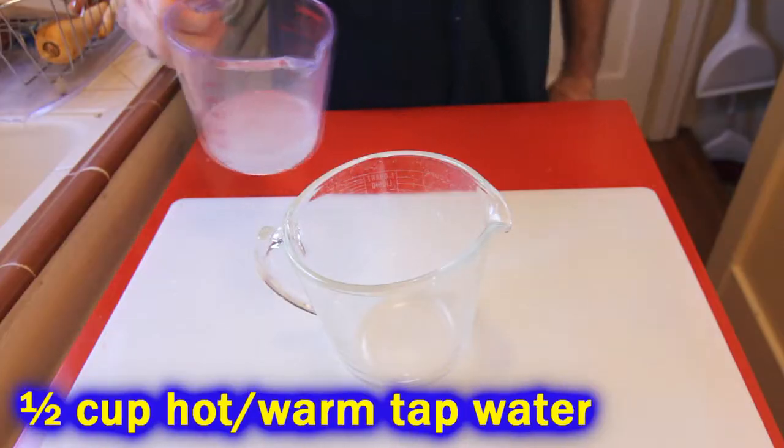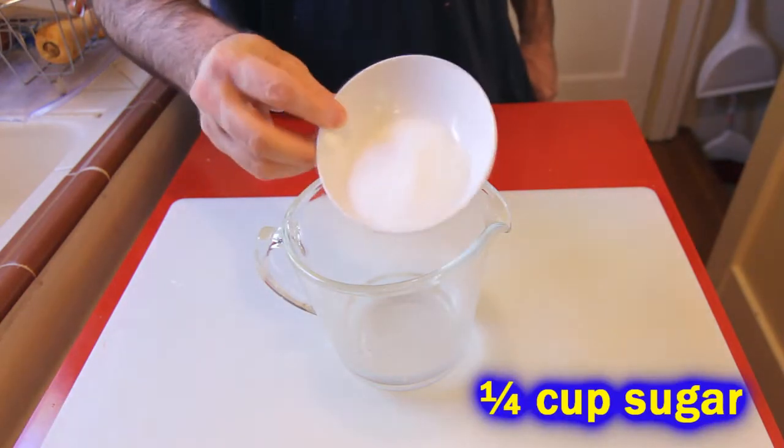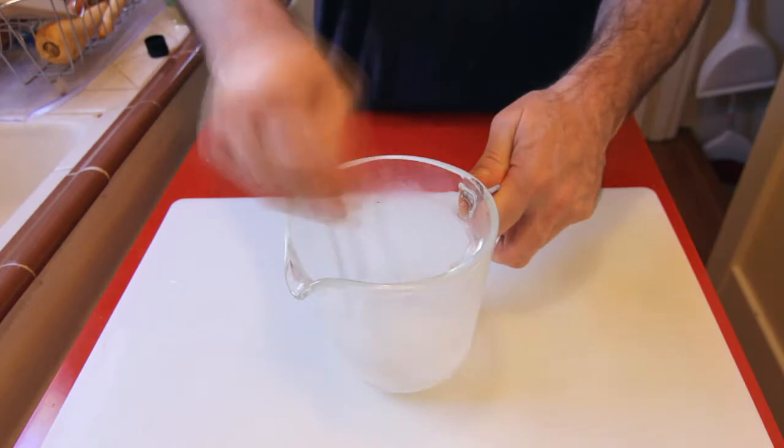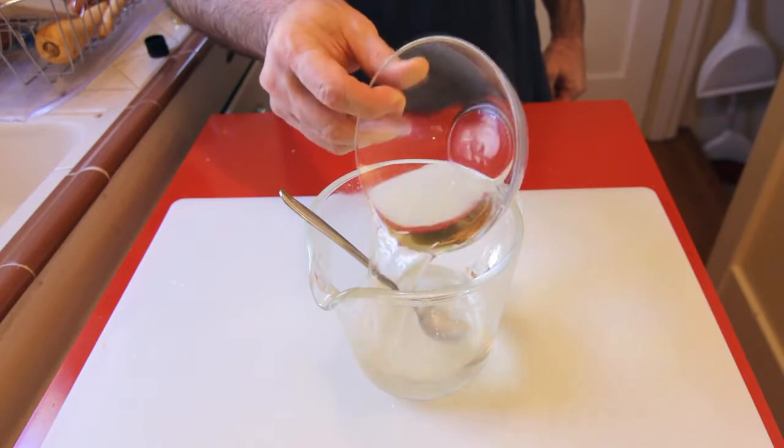While we throw together our pickling solution: a little bit of hot tap water, a little bit of sugar — stir that around, the sugar dissolves. Then throw some vinegar in there, and there you go, that's our pickling solution.